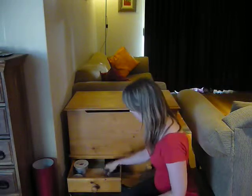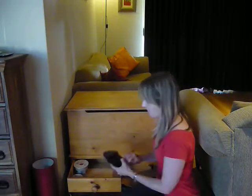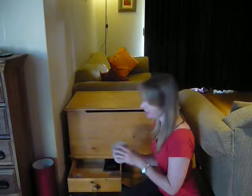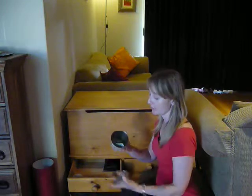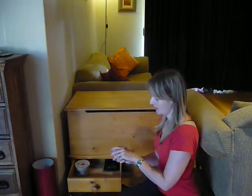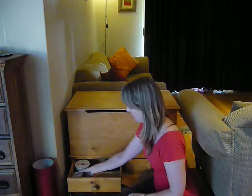I'll start with the drawers. A pack of playing cards — this is where I keep all my games so a good place to keep it. Some binoculars for bird watching — a good place to keep it. This is my foreign currency, so when I go travelling I know it's in here, I will leave it in here. And this is part of a game, so I'll keep it. Nothing to get rid of in there.